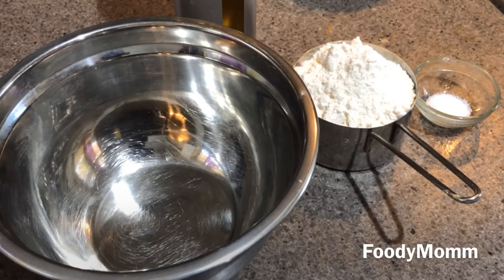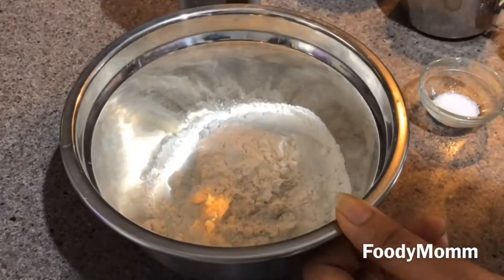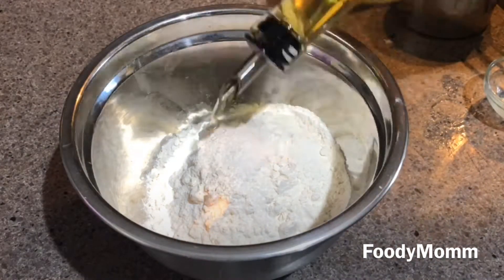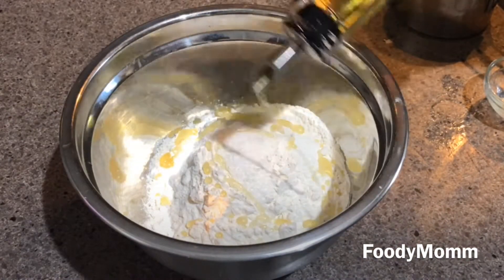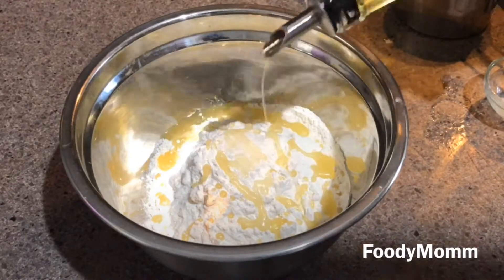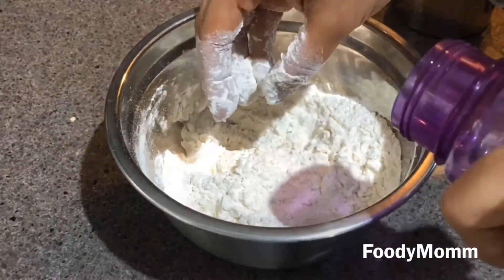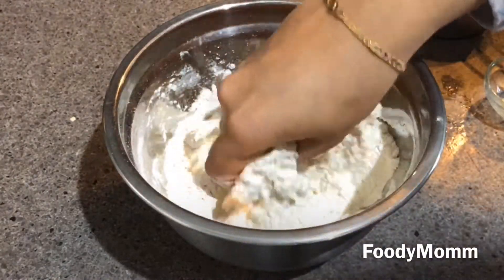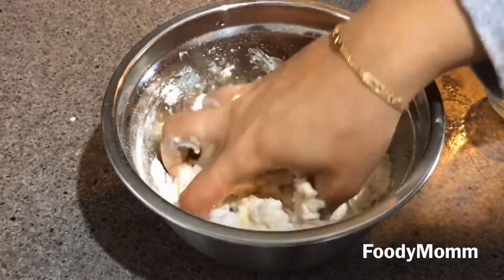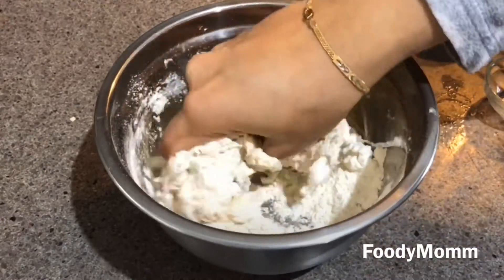Let's start with the recipe. In a mixing bowl I'm putting in wheat flour, salt, and about one to two teaspoons of cooking oil — you can take olive oil or any oil that you like. Mix everything well, then add a little bit of water. Not too much water; we don't want our dough to get loose. Now we'll knead the dough for at least four to five minutes till it becomes soft.